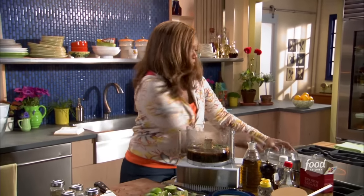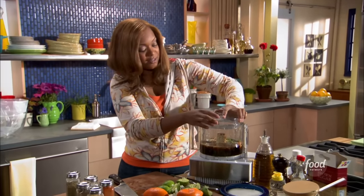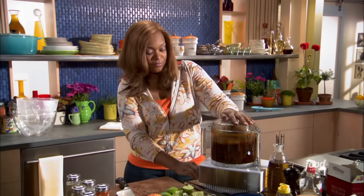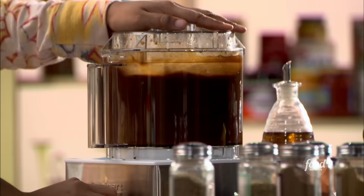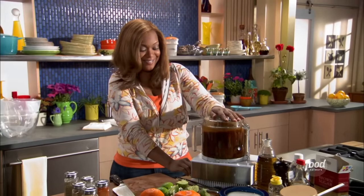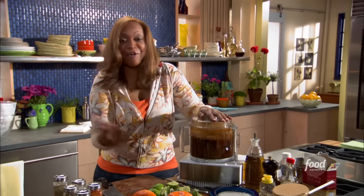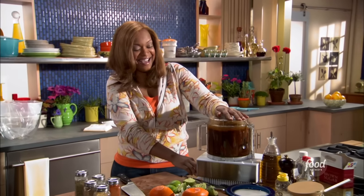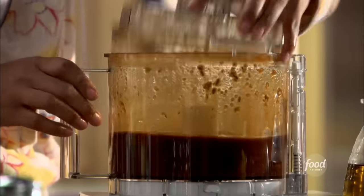That's all in there. Remember we started with the garlic, the green onions, soy sauce, brown sugar — it's going to be really good — your cayenne pepper. And I've almost forgotten I touched the habanero peppers, but I don't think I will tonight when I take a shower.